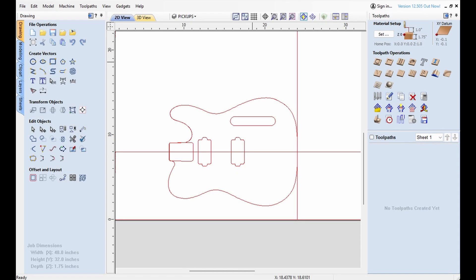A customer wanted kind of a custom order — a Tele with two humbuckers, but he wanted it out of mahogany. We don't normally make them out of mahogany, so it was kind of a custom order. The speeds and feeds are different for wood. We could use the ash one, so what we're going to do is just use the ash one for this rather than come up with something entirely new.